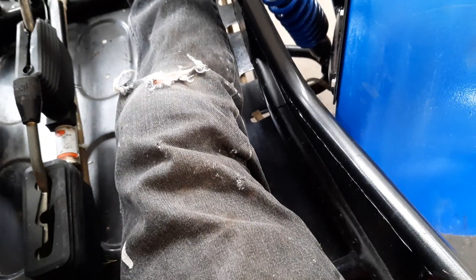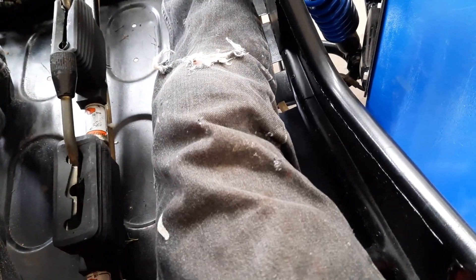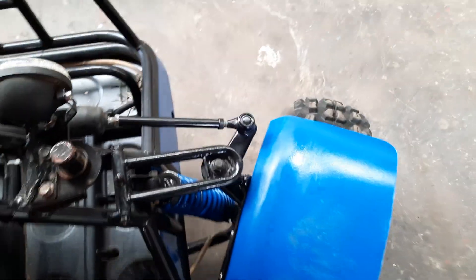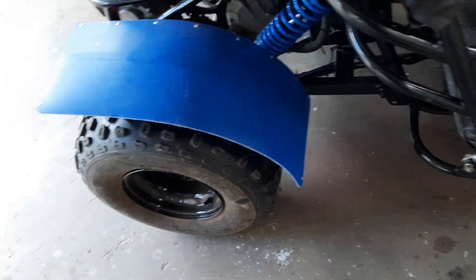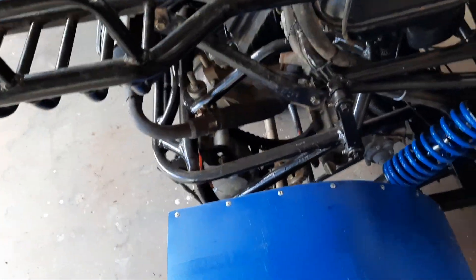It would have been nice if I'd thought of that before I put all the plates in, because I'm going to have to disturb them now — but you get that. Because this has electronic ignition, before I go welding anything on the frame I'll be disconnecting and removing the electronic box from the frame altogether. Don't want to take any risk on that.